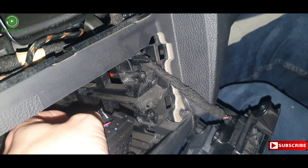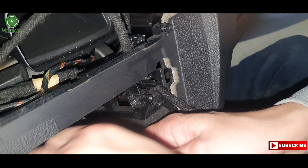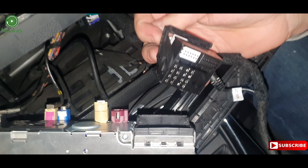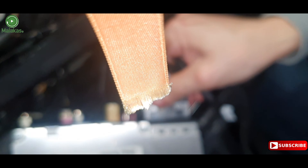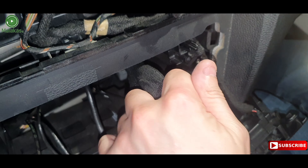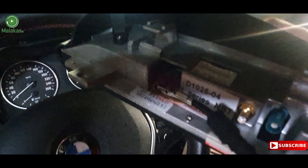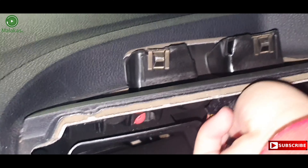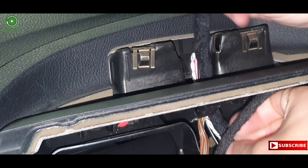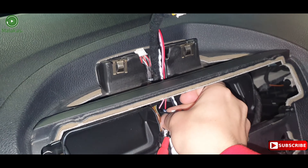Connect the power cable with the original power cable. Then connect the central box. Connect the original NBT cable to the new screen. Connect all cables to the top.